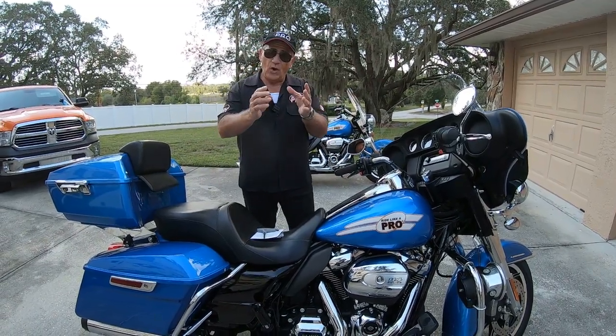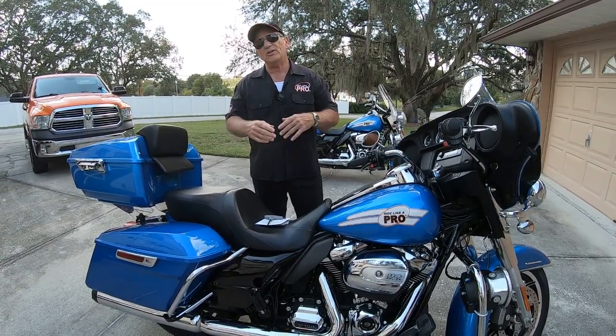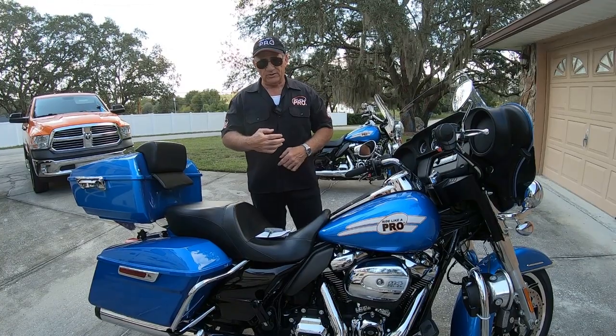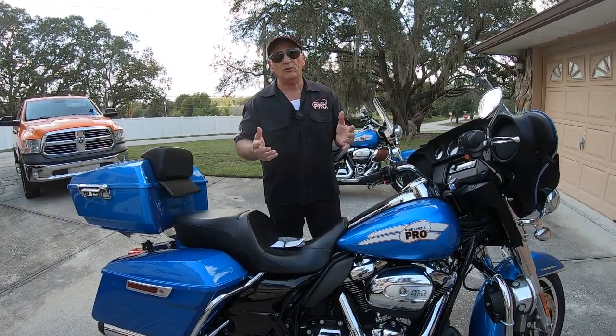Hey, Motorman here. If you just wandered onto this channel by some strange twist of fate, you don't know me. I've got over 800 videos on YouTube, and I'm a motor officer instructor. I've been teaching people the motor officer techniques for more than 20 years, and I'm the maker of the Ride Like a Pro video.